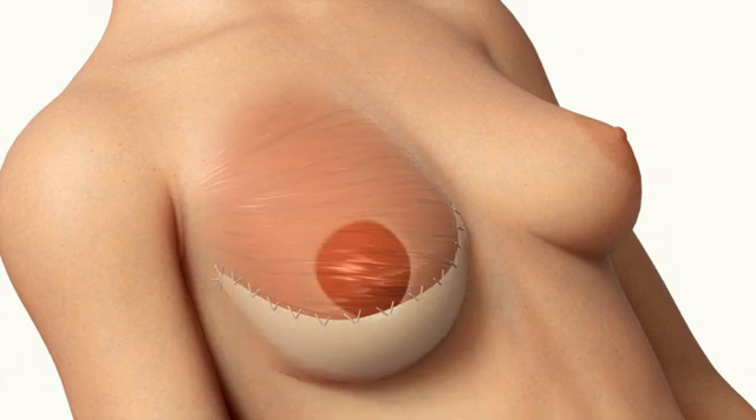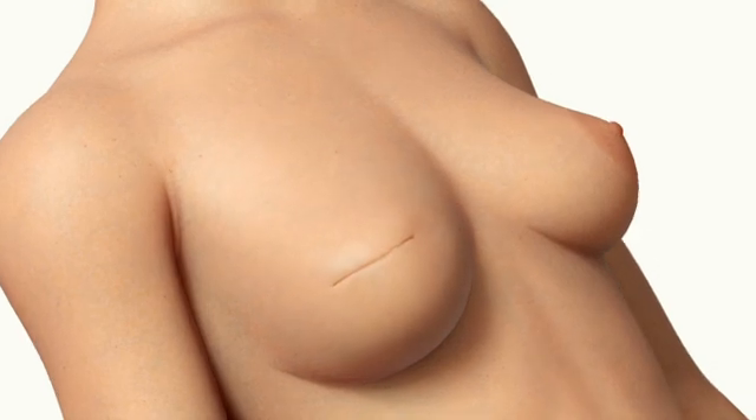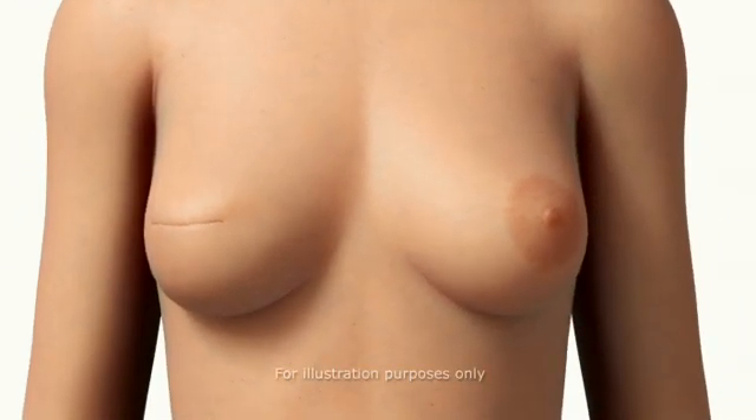Alloderm Tissue Matrix can help recreate breasts that are more natural-looking and feeling than traditional breast implant reconstruction techniques. Alloderm Tissue Matrix may also lessen the potential of developing other future complications that can occur with breast reconstruction surgery.